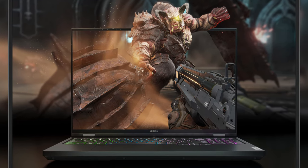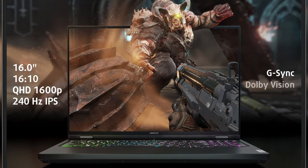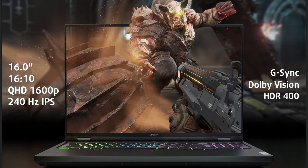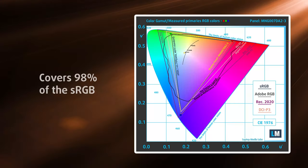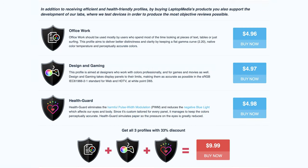There's only one display available, but it's so good you don't need to look for anything else. The 16-inch QHD+ IPS panel supports G-Sync, Dolby Vision, and DisplayHDR 400, all of which make for a great gaming and media experience. The panel gets really bright — up to 552 nits — while showing 98% sRGB coverage, so you can also do video editing and graphic design. Our design and gaming profile improves color accuracy, giving an almost perfect Delta E value of 1.0.